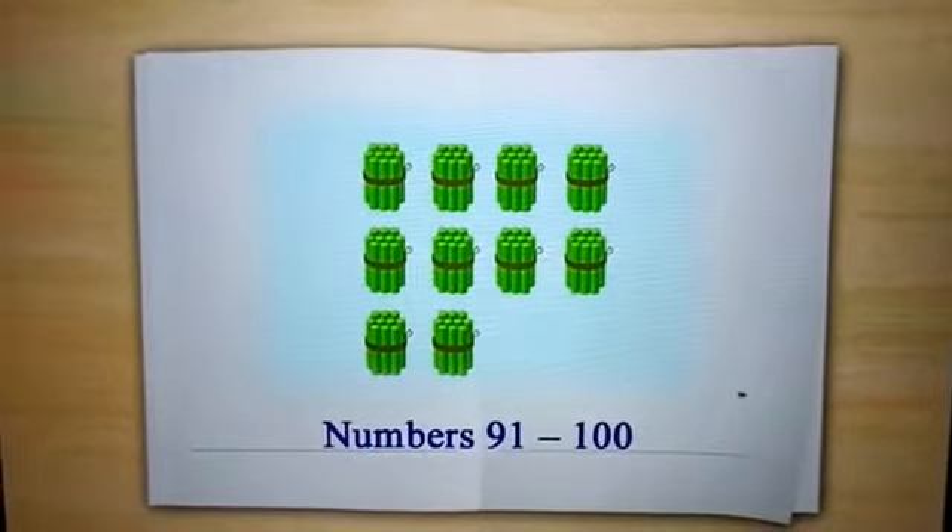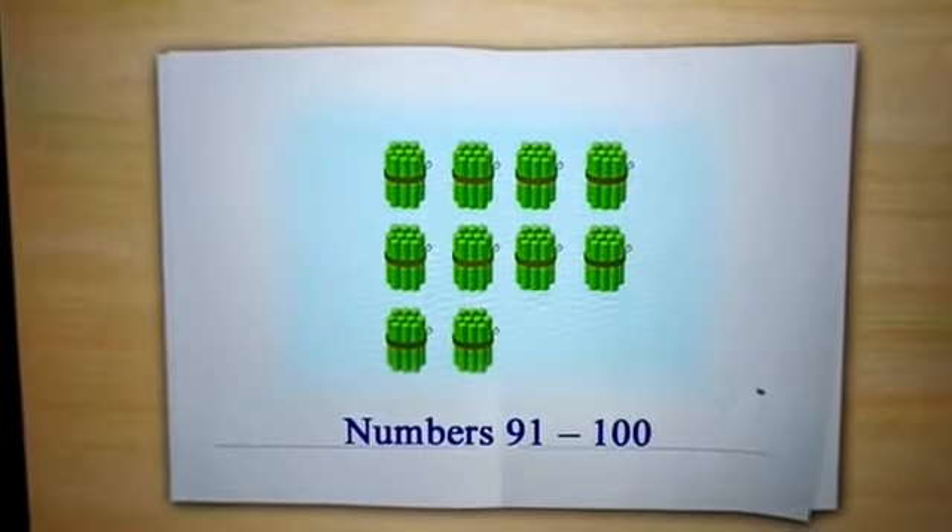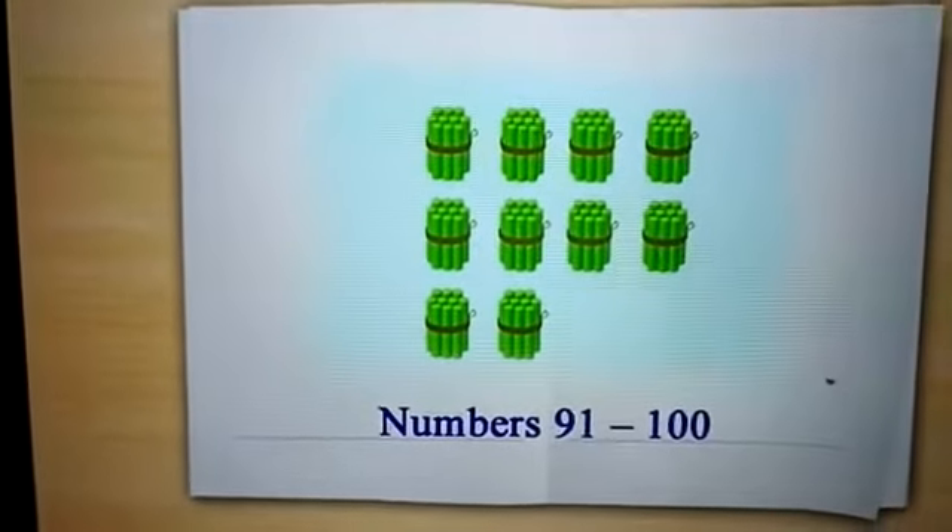Hello students, how are you all? I hope you all are fit, fine and healthy. Today we will learn numbers 91 to 100. Let's start.